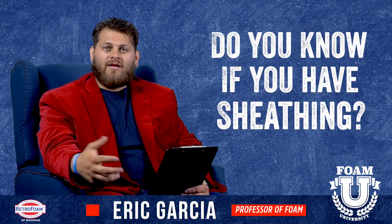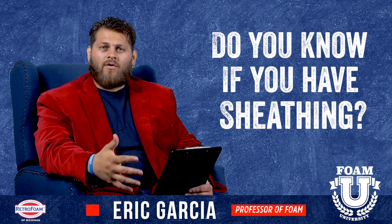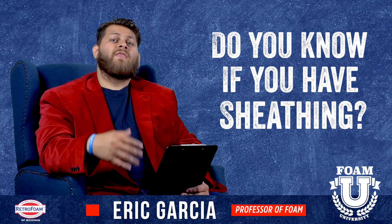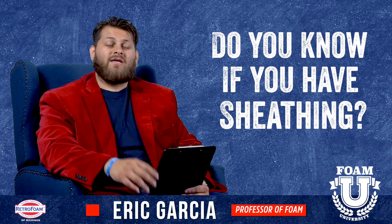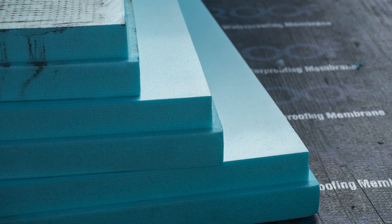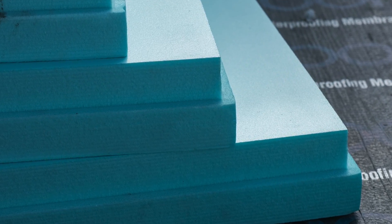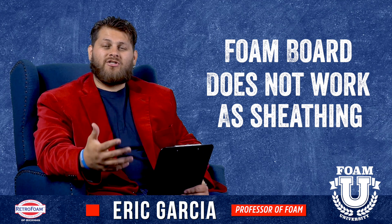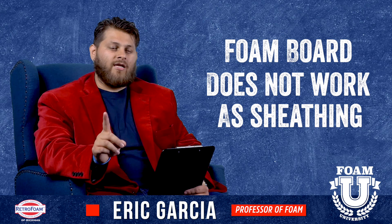We've run into this a few times where we go to take off siding and there is no sheathing. Most homeowners in this situation are completely unaware of it — that's pretty common. However, if you are aware that you don't have any sheathing underneath the walls, keep in mind that foam board does not count. Because of how brittle it is, if you go to inject behind it, it will crack and break and you will have the same result — that bowed look on your siding — because foam board is just not sturdy enough to contain the foam inside the cavity.